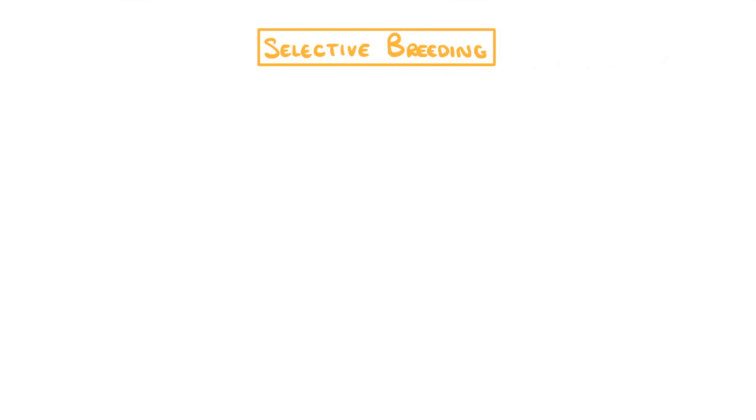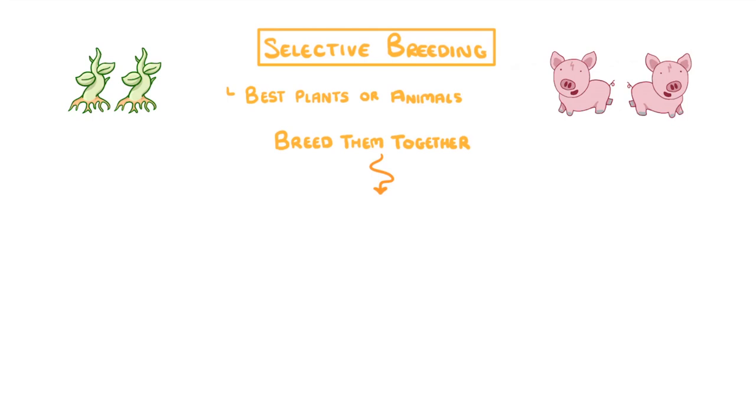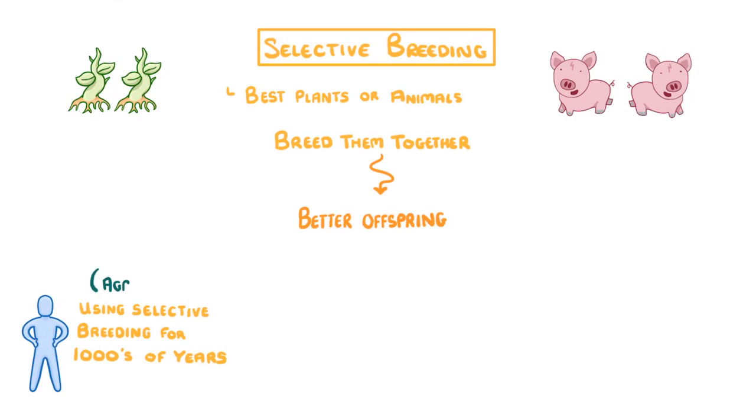In today's video we're going to take a look at selective breeding, which is basically where you take the best plants or animals that you have in your population and then you breed them together in the hope of getting even better offspring next time. Now this idea isn't anything new — humans have been using selective breeding for thousands of years, ever since we first started agriculture, which is just a fancy term for farming.